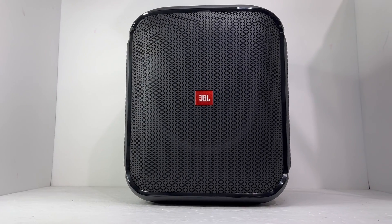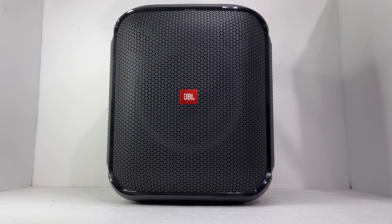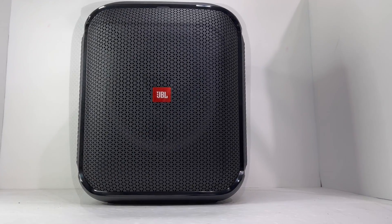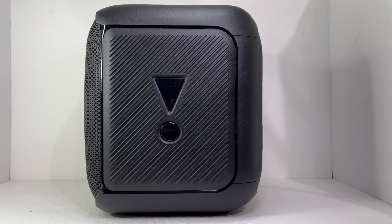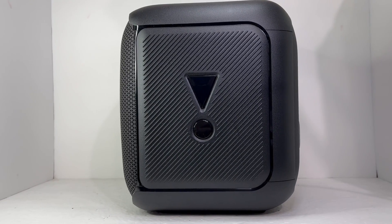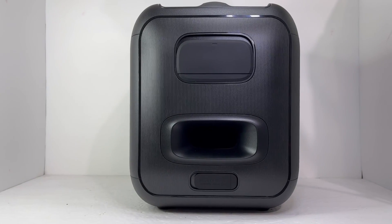Hello everyone, today I'm back again with another teardown. Today we'll be taking a look at what's inside the JBL PartyBox Encore Essential. This IPX4 Bluetooth speaker weighs 13 lbs and features JBL original Pro sound with 100 watts of RMS power and a 6 hour battery life.